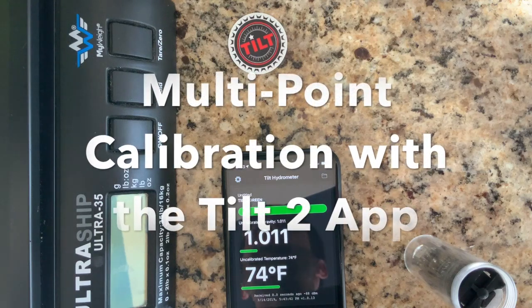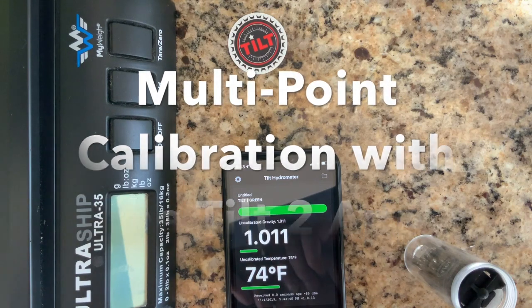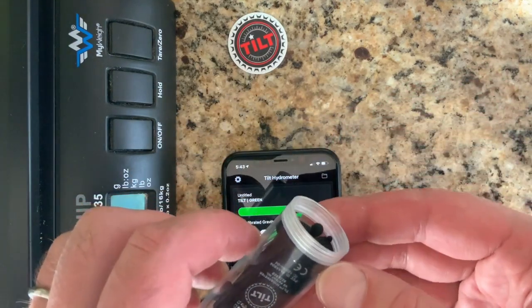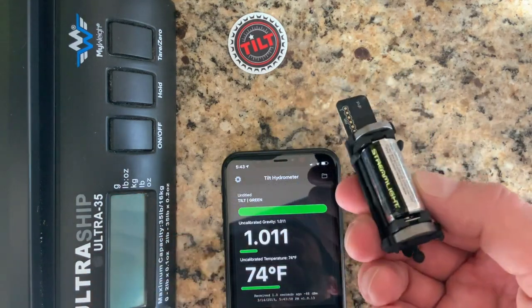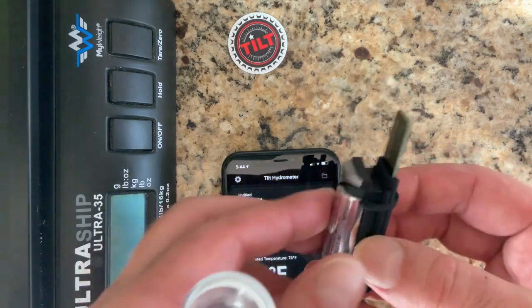Hi, Noah Nybarron here to show you how to do a multi-point calibration with your Tilt. As you can see, I have a Tilt — I've removed the cap and I've just changed the battery, so this is when you would probably most likely want to do this, but you could do it at any time.